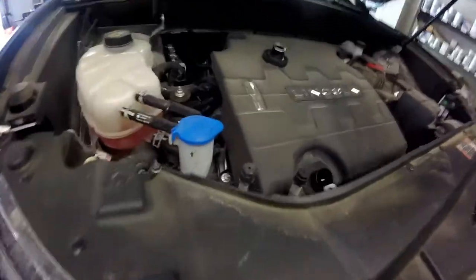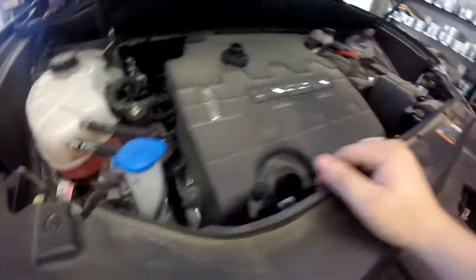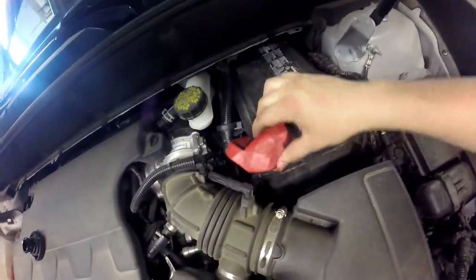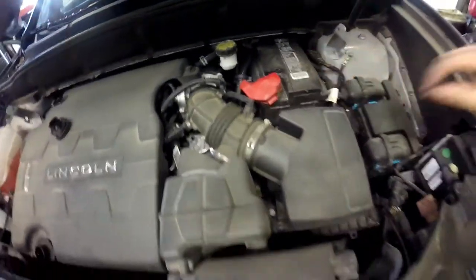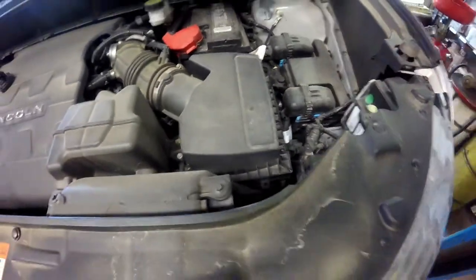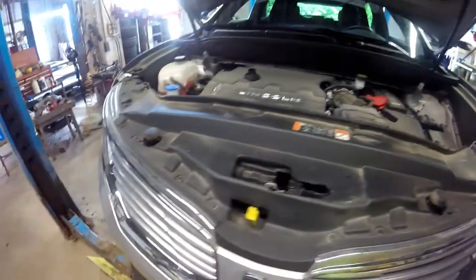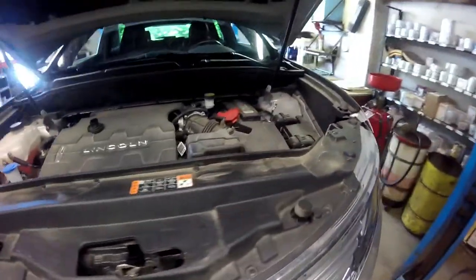Also what you guys want to do is check stuff like your washer fluid and your coolant. This is one of those that just has the overflow bottle and does not have any way where you can check the radiator directly. Make sure your battery posts are not corroded — which this one is not, this vehicle is pretty much taken care of. You've got to check your air filter, which I actually have to check here in a minute. Just go over the regular stuff like that.